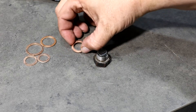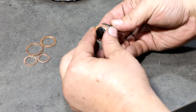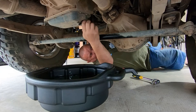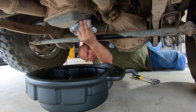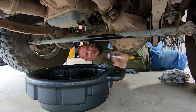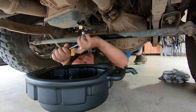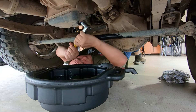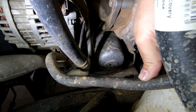Now, while that's draining, grab yourself one of those new brass washers and throw that on. Make sure you get rid of the old one — this is going to help prevent any leaks down the track. By the time you've got your washer on, all the old oil should be out. So get that in there, give it a tidy up, a bit of a clean — neatness is important. Get your ratchet back on there. This doesn't need to be the tightest thing in the world; those brass washers are designed to compress. Just enough so it's not going to fall out.